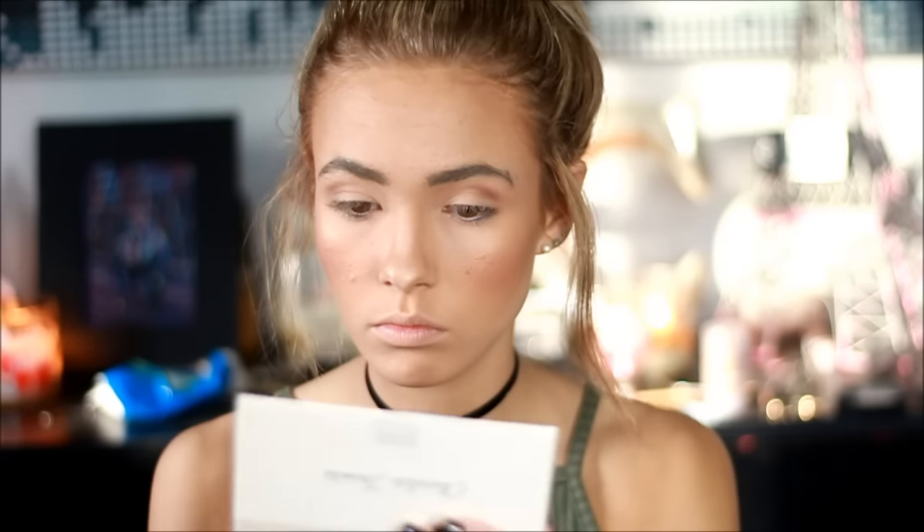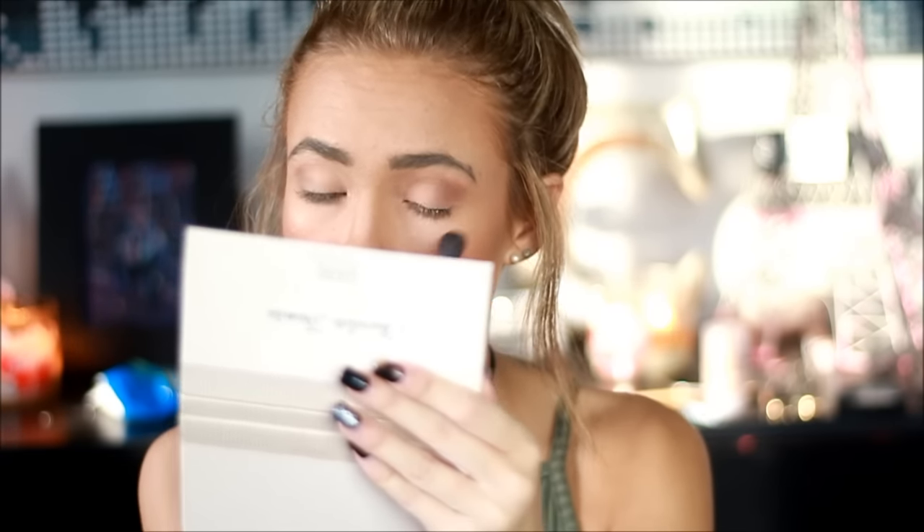And for my eyeshadow, I'm going to go in with this Laura Geller Chocolate Charmuse Palette and taking the shade Earth, starting off with that as a transition shade — so I'm just going to apply it to my crease. And then moving on to the next palette, it's going to be the Pistachio Cake Palette by Laura Geller, with the shade Enchanted Forest, and I'm going to be applying that all over the eyelid.